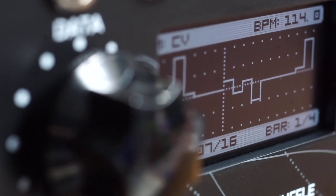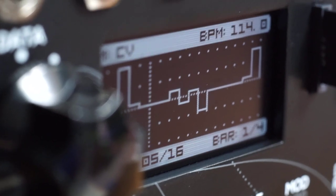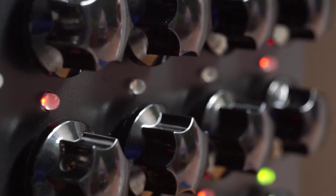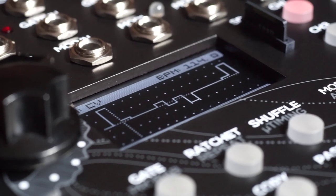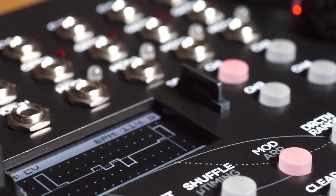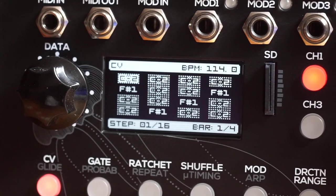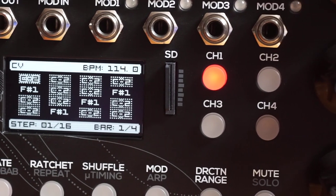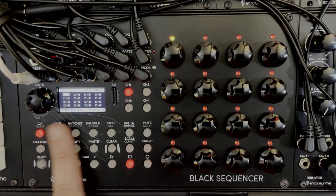There is an OLED display in the middle left. To the left of the display there's a data encoder, which is also a push button. The same is the case with the encoders on this 4x4 grid, which is what you use to enter notes as well as most other parameters. There is an SD card slot to the right of the OLED display for saving projects, backing them up, and updating firmware. To the right of the SD card are four channel buttons for selecting which channel you'll be programming or editing, and underneath the OLED are the function buttons.